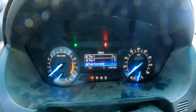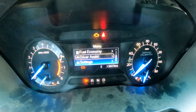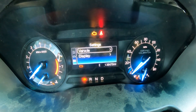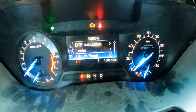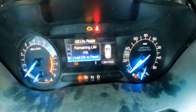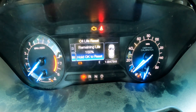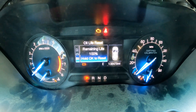Going to the left changes the display. Now use the down arrow to go to Settings, then press OK. Go to Vehicle and press OK again. Go down to Reset, press OK, and hold OK. It will reach the reset — hold the OK button — successful! Boom, done!